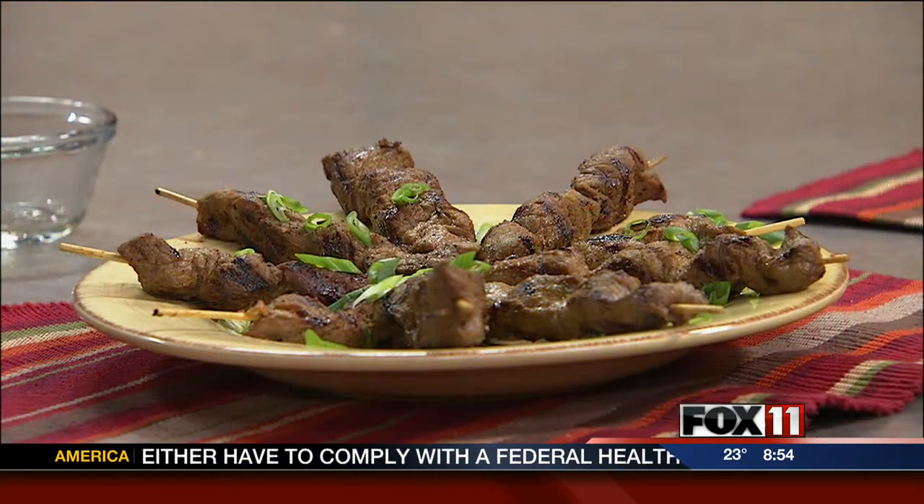How long are we marinating? You can go as low as 30 minutes. I wouldn't go more than four hours because it'll get really strong. So just coat the skewers in the marinade, put them in the fridge, and let them chill out. Take them out, season them up — well, not pepper anymore since we've got it in the marinade — then throw them on a grill pan on the stove or fire up the grill outside for New Year's. Delicious!